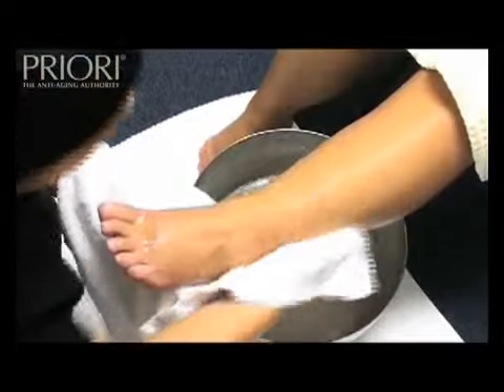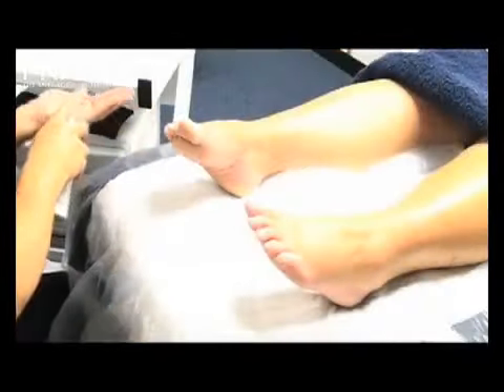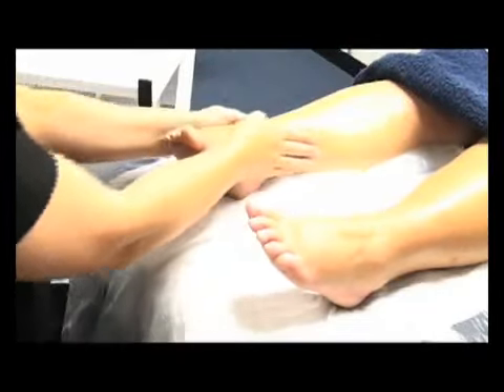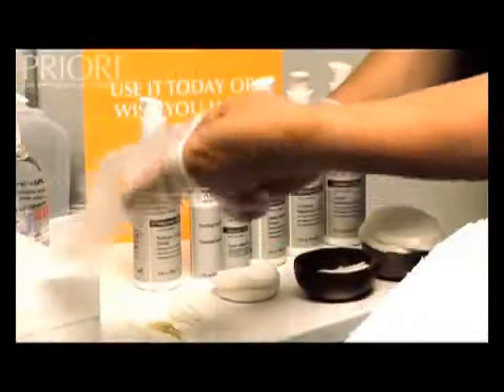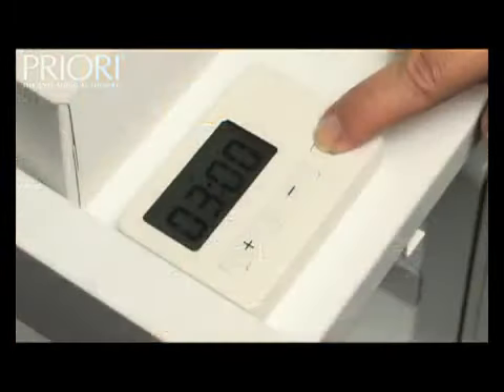If needed, clip and file the toenails at this starting point. Apply two pumps of pre-peel solution to one foot and lower leg. Apply a pair of vinyl gloves to your hands. Set your timer for three minutes.